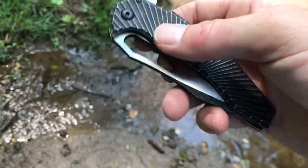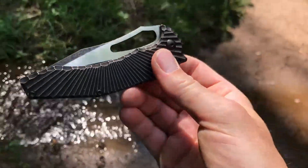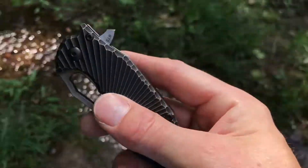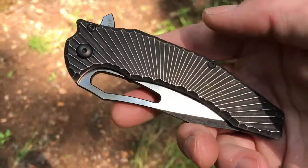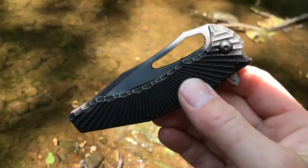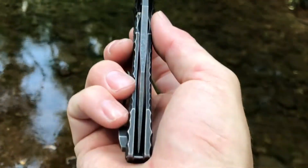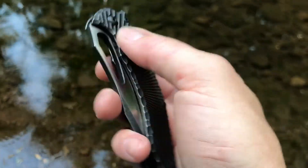That's going to do it for this video. I have another Custom Knife Factory knife to review and a custom Jenz to review as well. I should start asking you guys what you want to see first because I can never decide — I look at my table of knives that need reviews and just don't know where to start. Stay tuned for more videos; I've got so many knives to review. Take it easy.